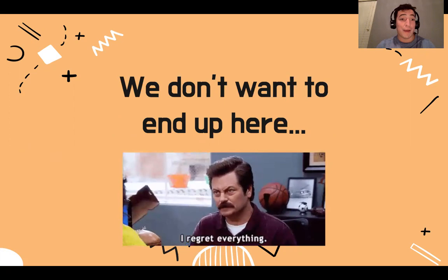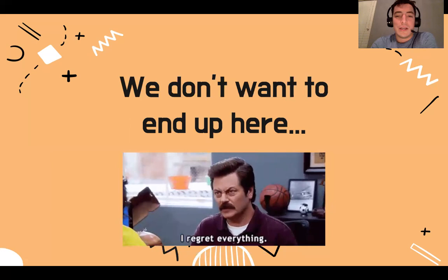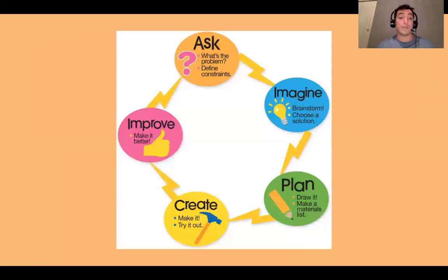It happens every challenge where you regret everything — you regret what you built because you just jumped into it. You started building and then you realize it's much harder than you think. You might do that in other parts of your life where you don't even think about it — you're like, oh yeah, I got this — and then you find yourself in trouble.